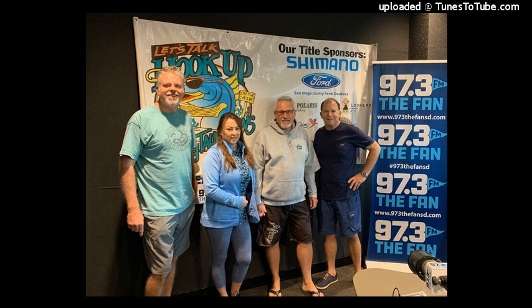Good morning and welcome back to Let's Talk Hookup. It's another gorgeous day in Southern California. Right around the corner at Thanksgiving, tuna are still biting and we're ready to go fishing. I saw the count from Boog yesterday — a lot of tuna, and close. Like insane. So we'll hear a lot about that during the show.